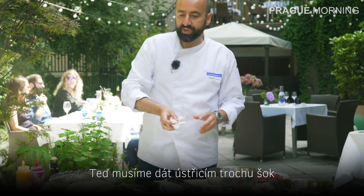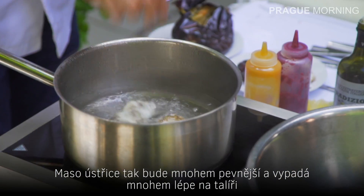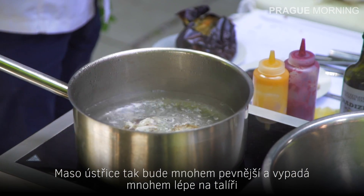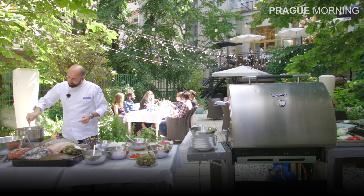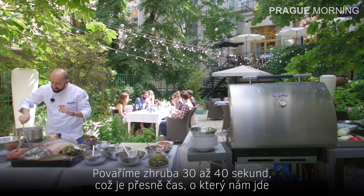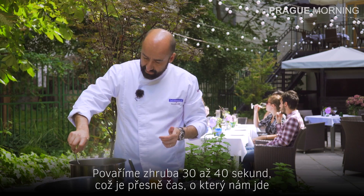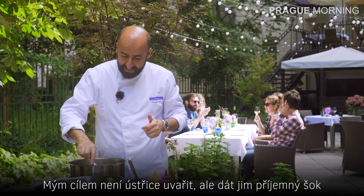What we need to do now is give a little shock to the oysters. The meat of the oyster is going to be much firmer and it's going to look much better on your plate. For about 30 to 40 seconds — that's the timing we are looking for. My goal is not to cook the oyster, it's just to give them a nice shock.